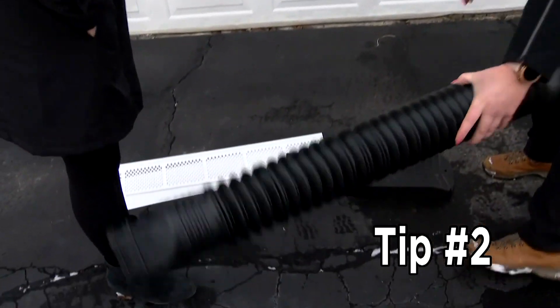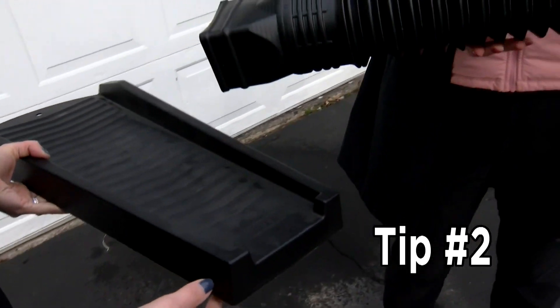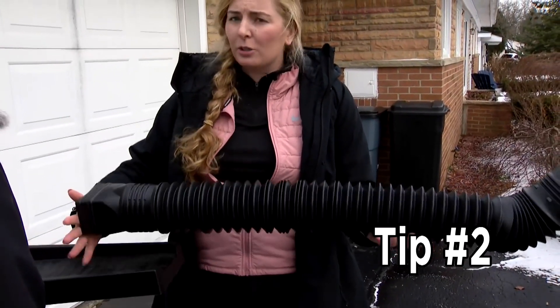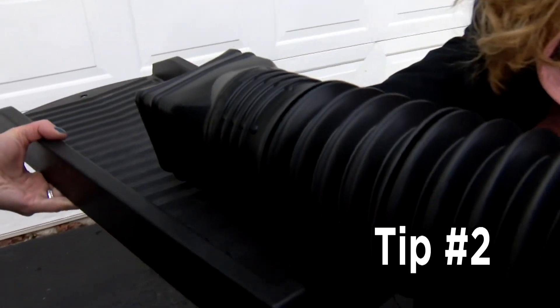The next thing you want to do is use a splash block. This is what's called a splash block. It's designed to keep leaves, grass clippings, snow, and things like that from plugging it up — if it was just sitting in your yard, it could get plugged up with snow and ice. This is designed to help keep that from happening and to direct the water so it can move as far away from the house as possible.